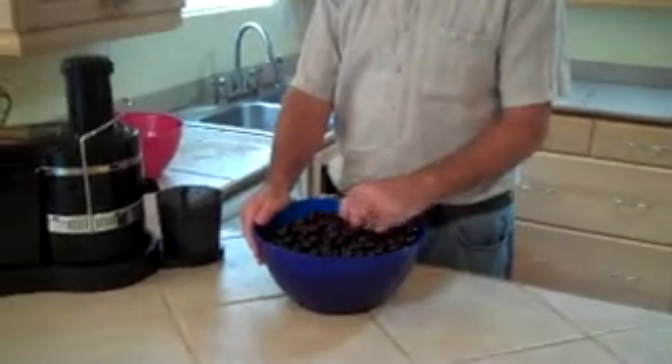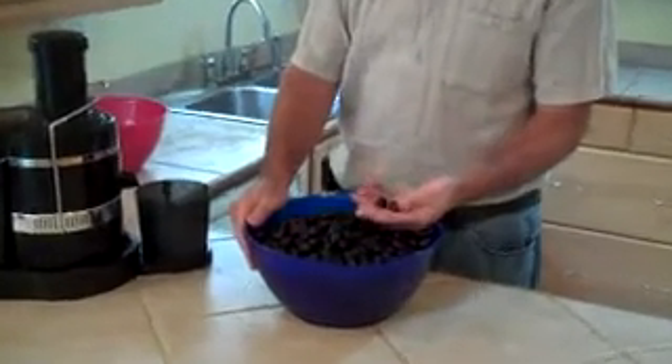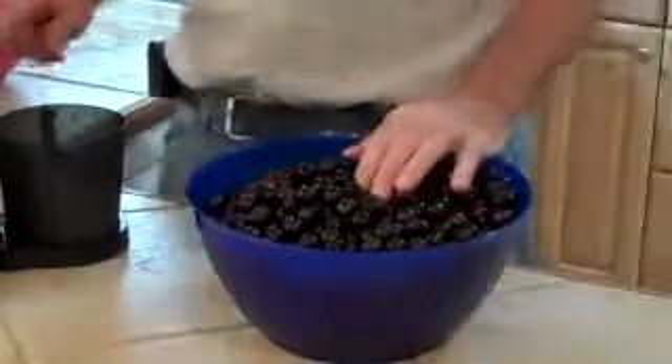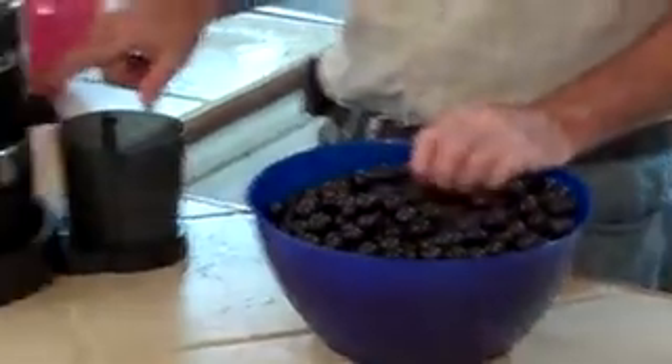I've already strained and washed them, made sure that all the stems were off, and now I'm going to crush it and get the juice out of it. I'm just using a Jack-of-the-Lane's power juicer.